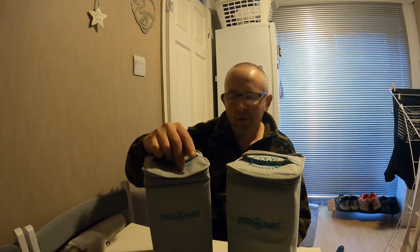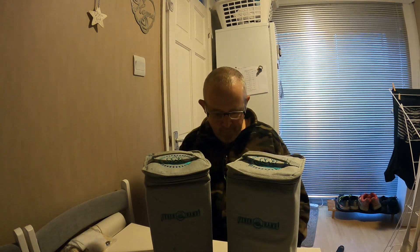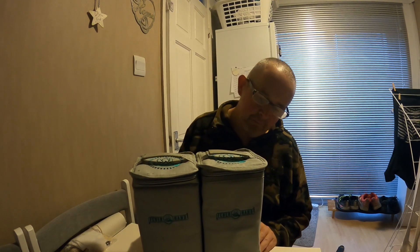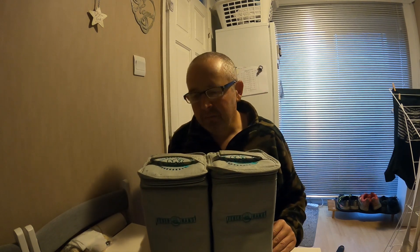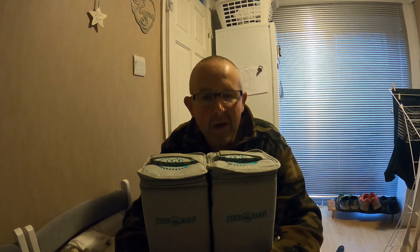That's not too bad really, and it'll obviously prolong the life of your lanterns a little bit more, especially when you're transporting them around. So there it is folks — Petromax lantern holders, protectors, whatever you want to call them. Thanks for watching, don't forget to check out the description, and I'll see you on the next video — take care.